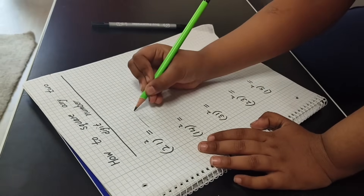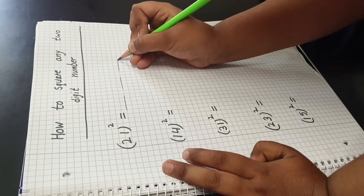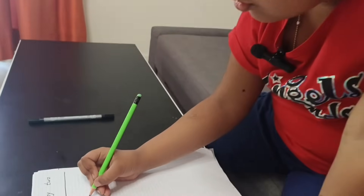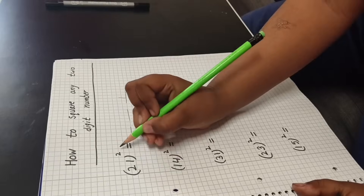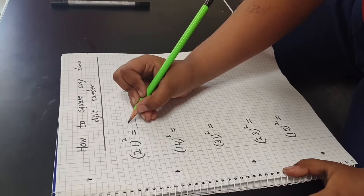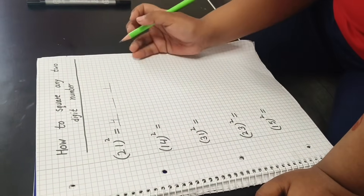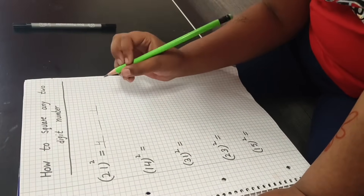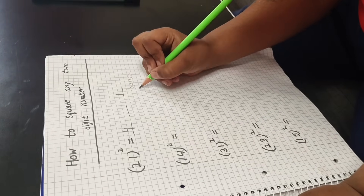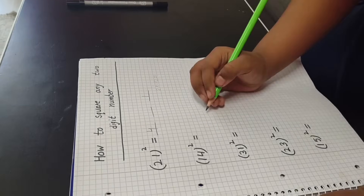So now, 21 holy square. Okay, one holy square means first I will do a line. Now this is done. One holy square means one one, so one. Now two two — two holy square means two two is four, so I will write here four.